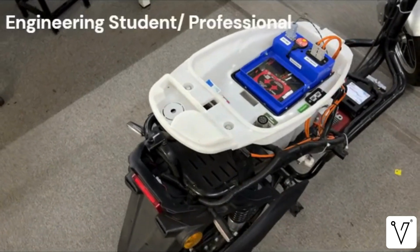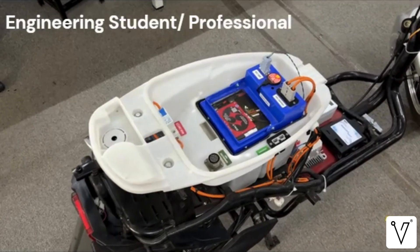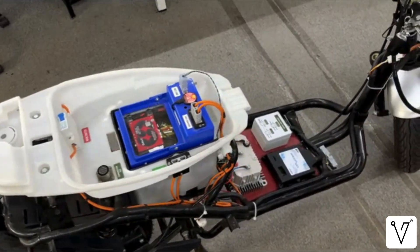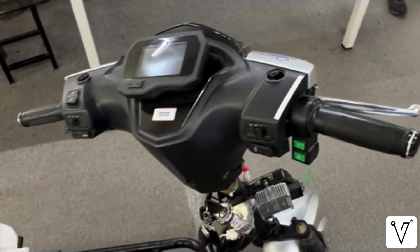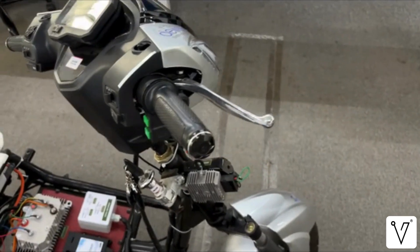Whether you are an engineering student, a trainee, or a working professional, this rig gives you valuable insight into the backbone of modern automotive communication. So let's begin with the system introduction.